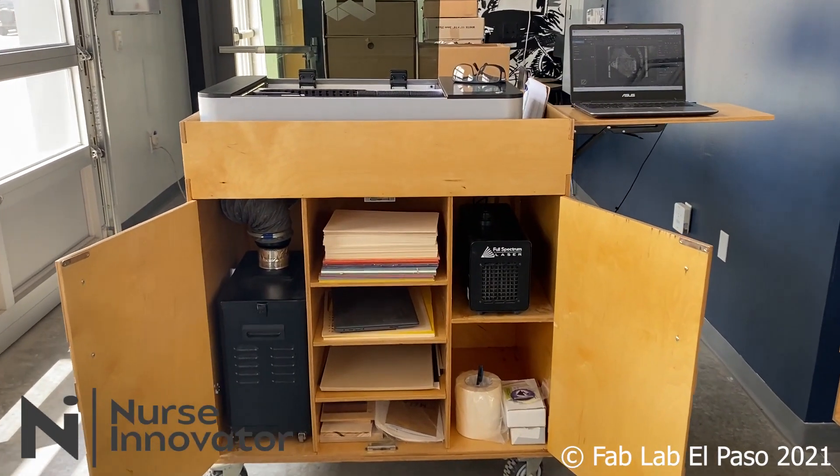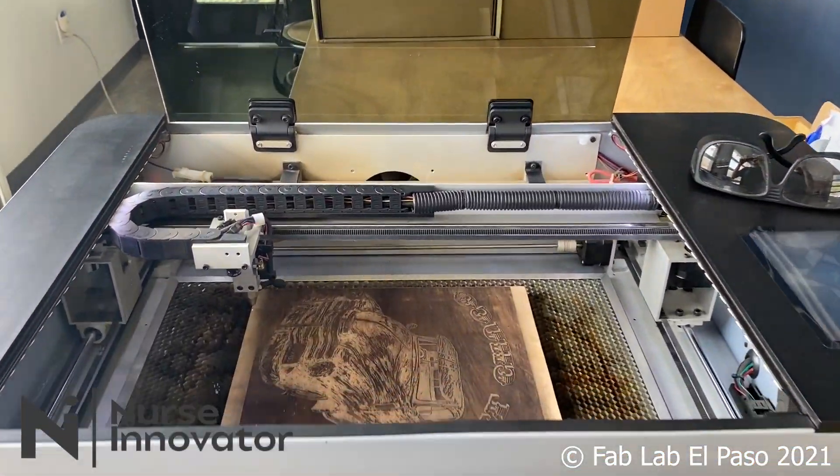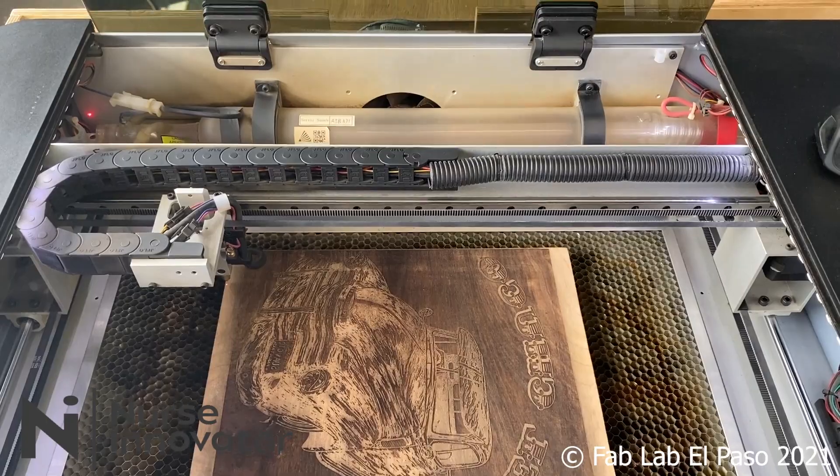Hello, this is Michael from FabLab El Paso. In this lesson, we will dive into one of my favorite machines here at the lab, the laser cutter.